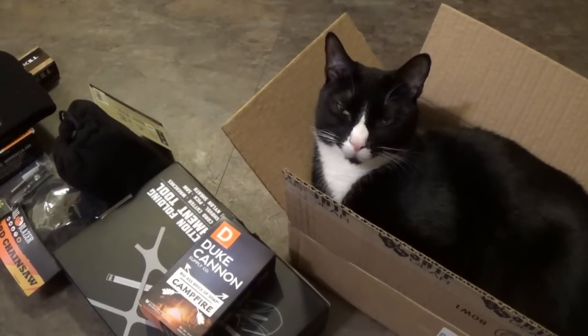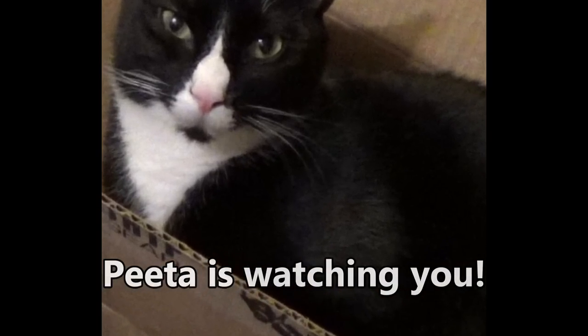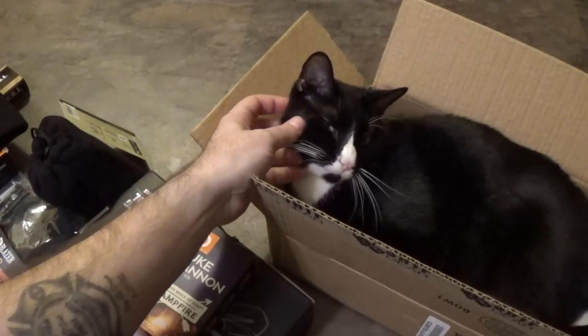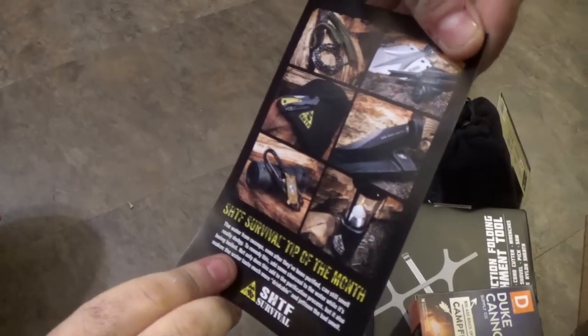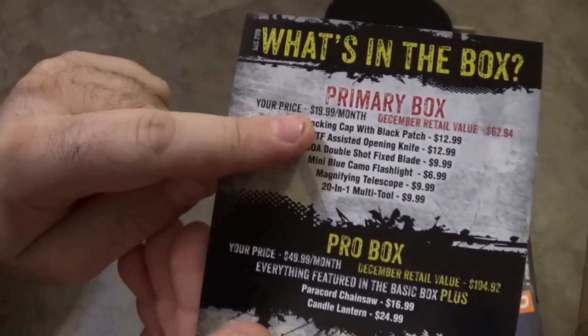We've got a very happy Peta Kitty Cat right there. We haven't had Peta on the channel in a really long time. You guys got your Peta Kitty Cat fill? Okay. So we're going to start now going through the primary box. The primary box will cost you $19.99 a month.